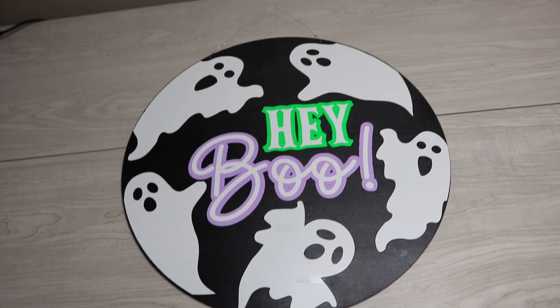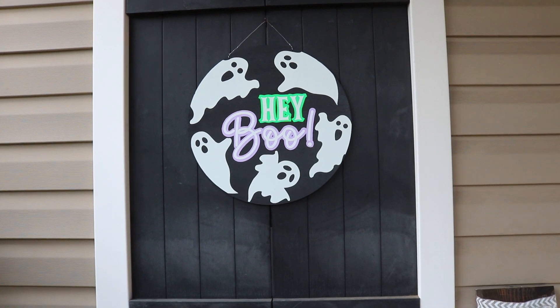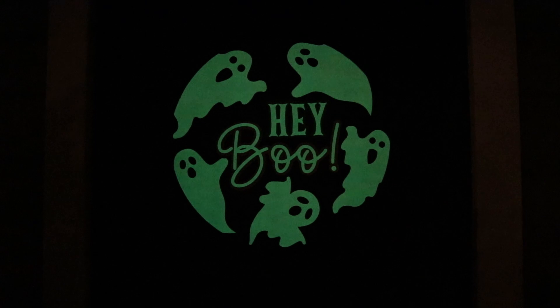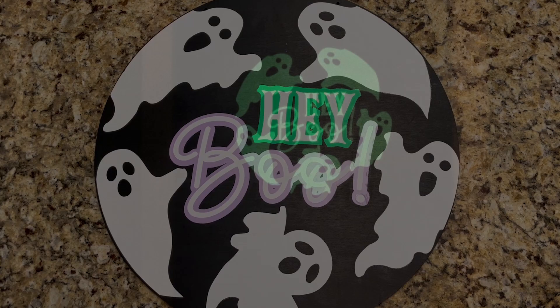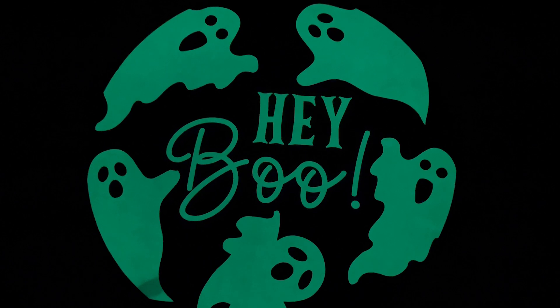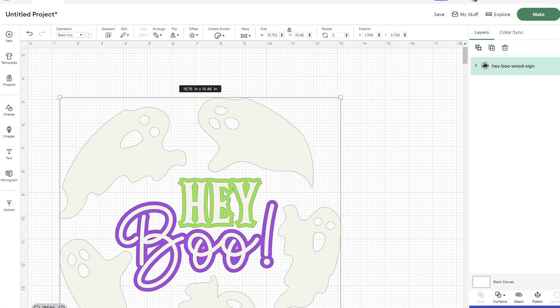Hey guys, welcome back to my channel! Today I'm making a cute glow-in-the-dark sign for Halloween, and I'm going to show you how to make yours that way too. To get started, head to my blog at sbgnation.com to grab the free SVG file. There's also a link in the video description that'll take you directly there, as well as links to the supplies I'm using.